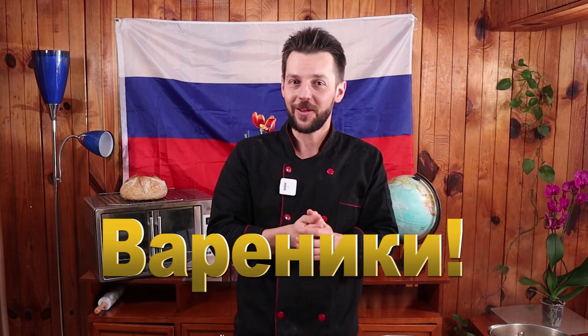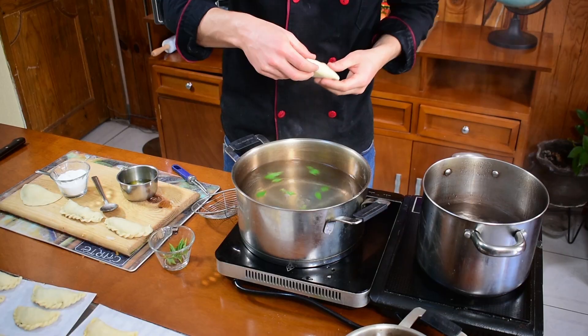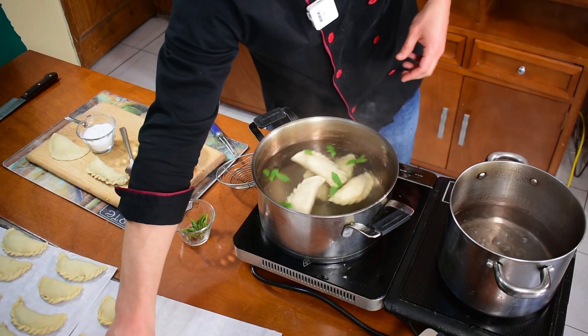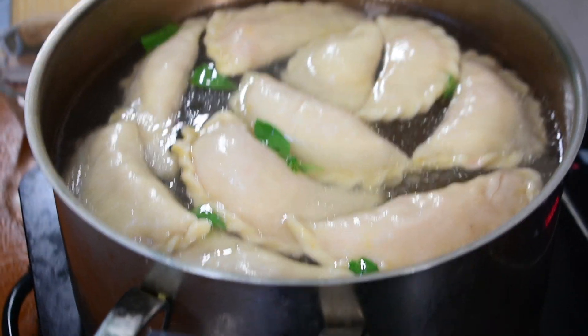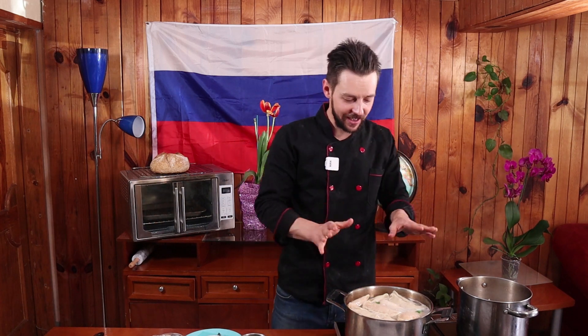Y ya está, mis amigos, el momento emocionante de hervir nuestros vareniki. Me pueden preguntar por qué se llaman vareniki — de la palabra varil, o hervir, en ruso o en ucraniano. Vamos a hervir nuestros vareniki. Primero en el agua vamos a poner un poquito de aceite, también un poquito de sal, y un poquito de albahaca para el sabor. Ya vamos a poner nuestros vareniki. Cuando ya empezaron a flotar, vamos a esperar unos tres minutos y ya lo vamos a sacar de la olla, servir y comerlo.